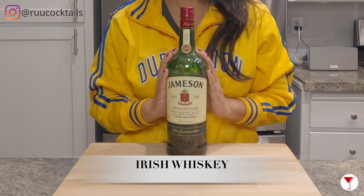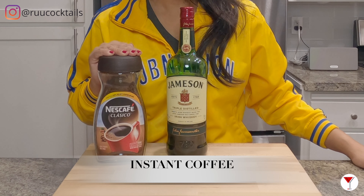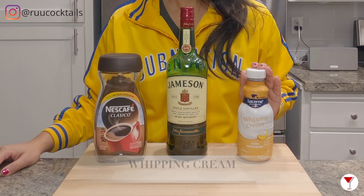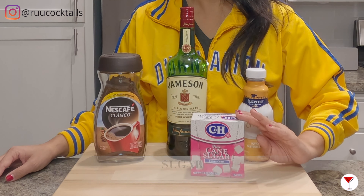To make this drink, we need to gather these ingredients: Irish whiskey — I have here Jameson. Coffee — I have here a dark roast instant coffee. Whipped cream, and sugar. Four items.